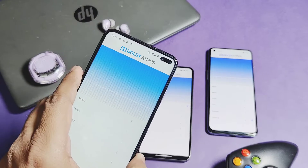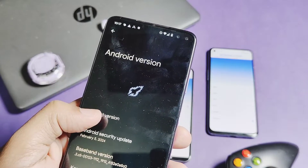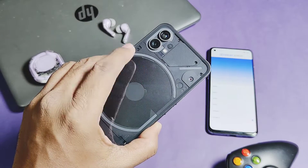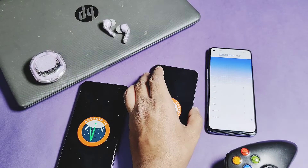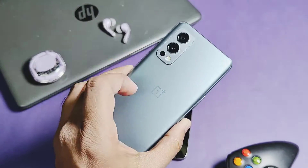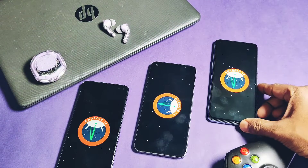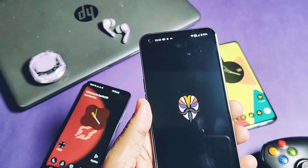Let's first check out on which devices this module worked for me. This is my Poco X2 running on Android 14 with the Apollo OS custom ROM. Next, it's working on the stock Nothing OS 2.5.5, Android 14 stock ROM of the Nothing Phone 1. Finally, it's also working for the OnePlus Nord 2 running on LineageOS 21, Android 14 ROM. I didn't test this on my OnePlus 9RT and OnePlus 6, but it will definitely work on these and all other devices from Android 12 to 14.